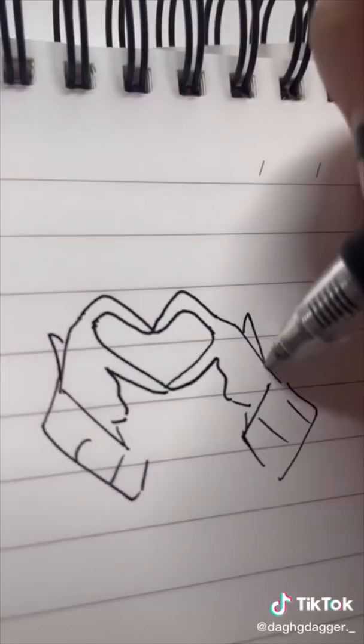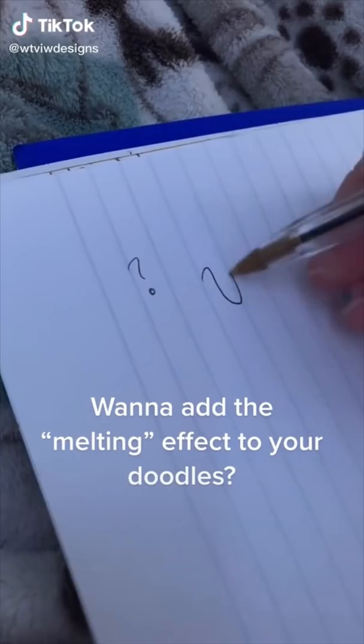Want to add the melting effect to your doodles? Remember to alternate widths and sizes, and create the drop effect by widening the ends.